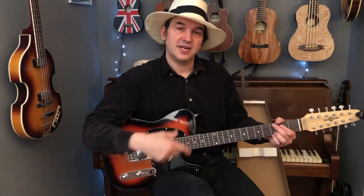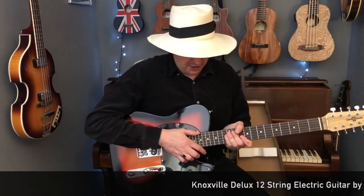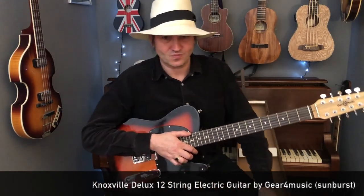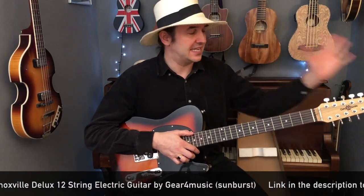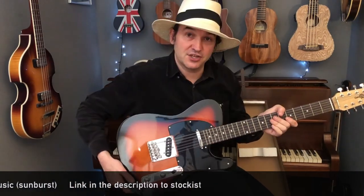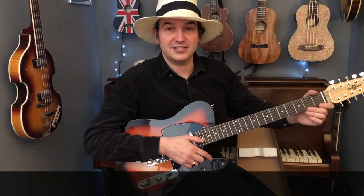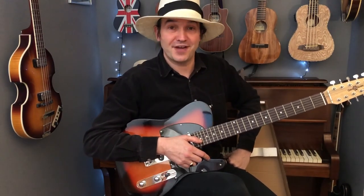So how am I going to rate this? On value for money — 100%, that is 10 out of 10. You can't beat this for the money I've spent. It's the Knoxville Deluxe model from Gear for Music — happy playing. I'm certainly going to have fun playing this. I'll catch you again for more Get Strumming tutorials, and look out for the Hard Day's Night opening chord video, which will be out soon. Take care for now, and thanks again for watching.